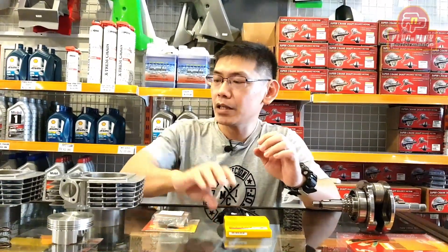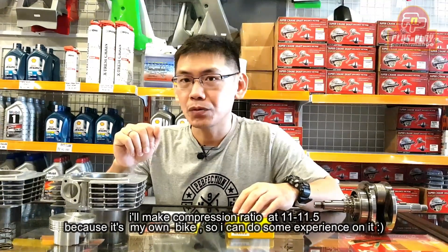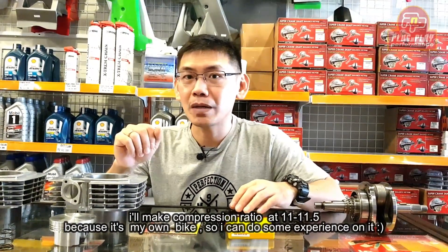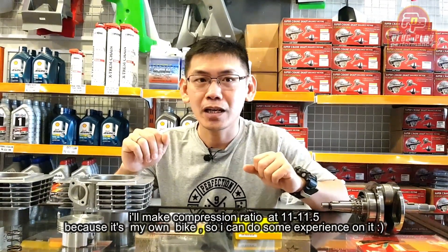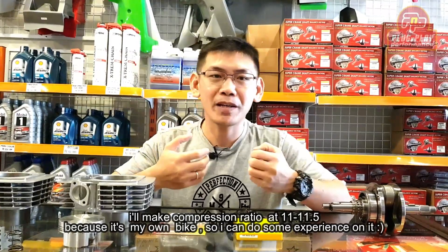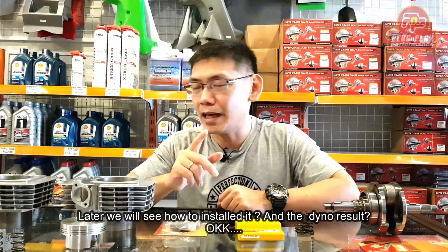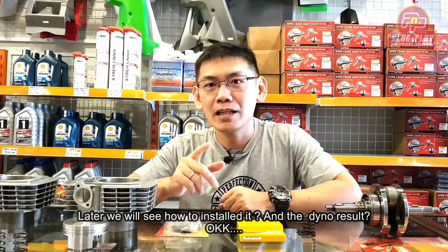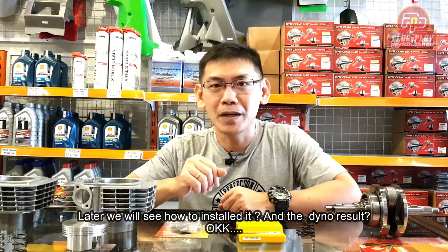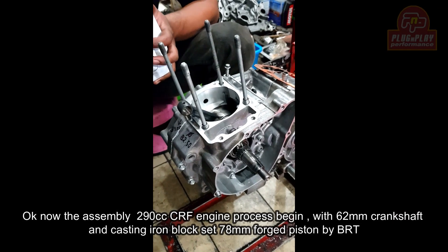Dan yang terakhir, selalu ada ECU Juken 5 dari BRT — untuk menyempurnakan final touch hasil settingan kita. Ini nanti saya bikin kompresi di 11 sampai 11,5 ya. Motor pribadi, kita eksperimen, tidak masalah. Nanti kita lihat cara pasangnya gimana dan hasil denonnya gimana.